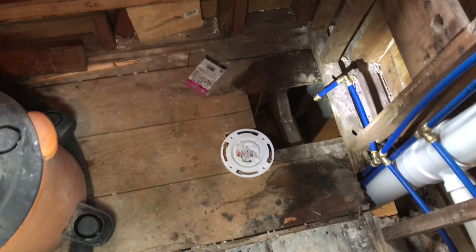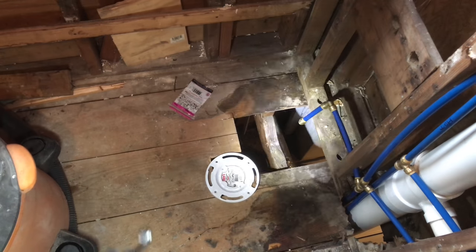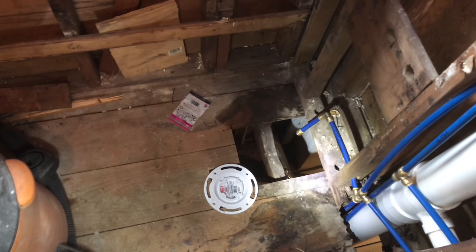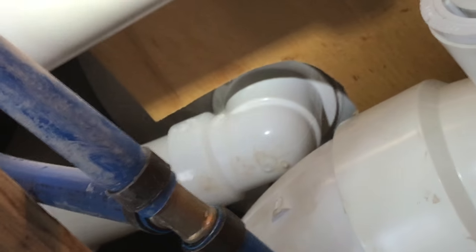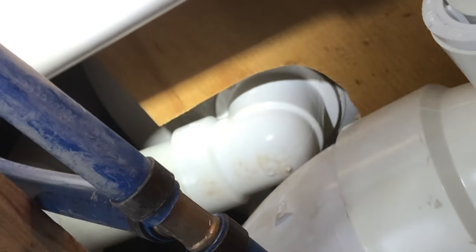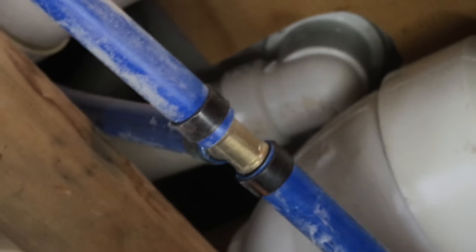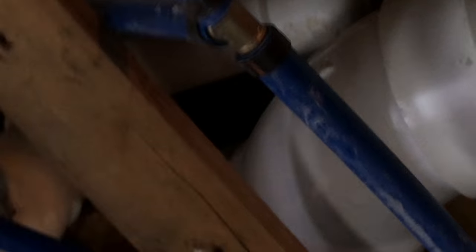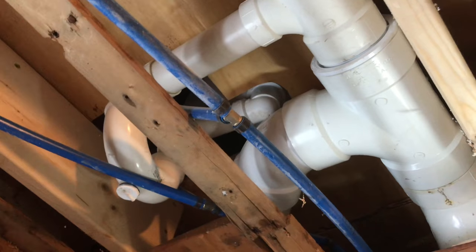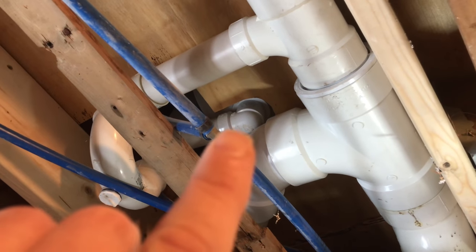I came into this bathroom and tried to work on the subfloor and I noticed there was a lot of water dripping from the upstairs tub while somebody was in it. It might be hard to see on camera, but there was a drip of water right about there, right under the elbow. You can see a little drop. I have a drip of water coming right from the elbow right there.